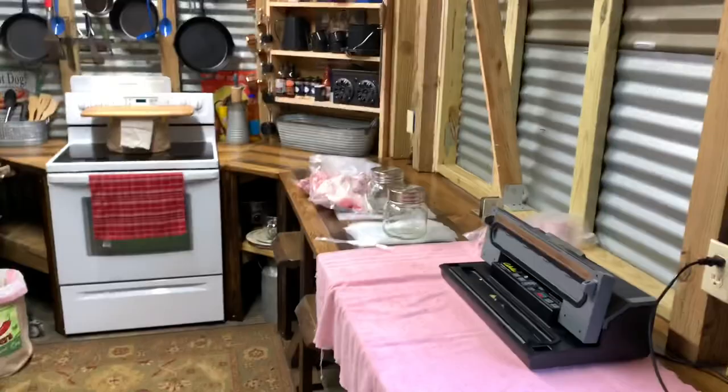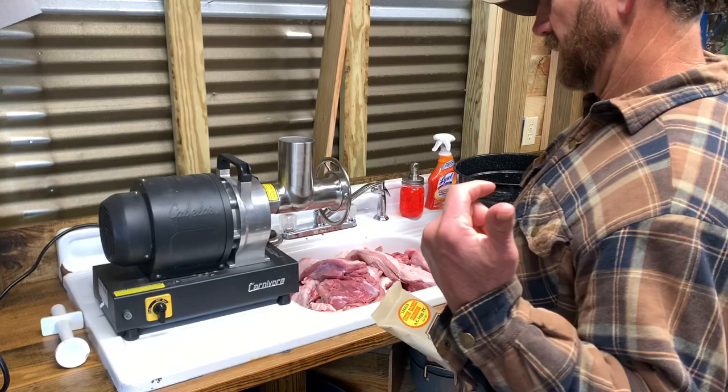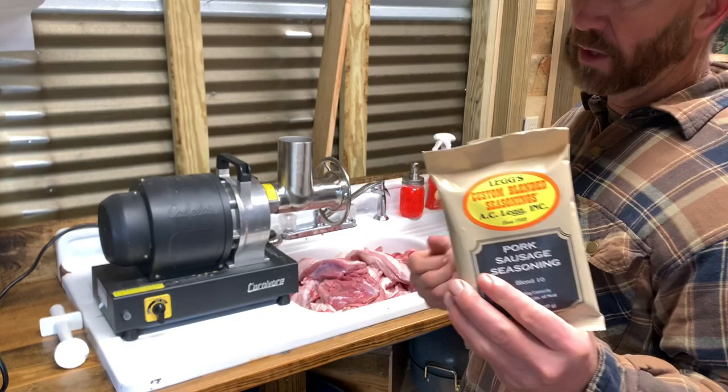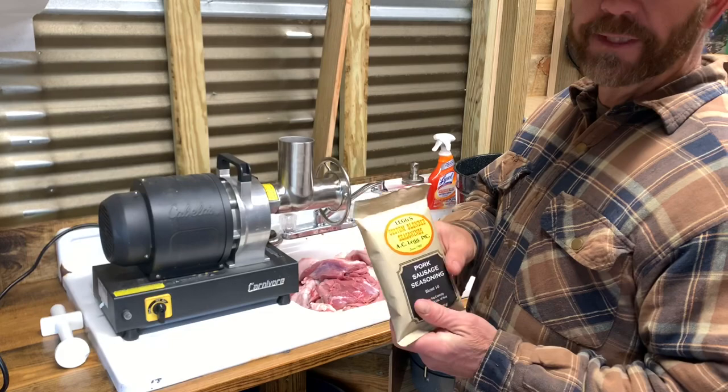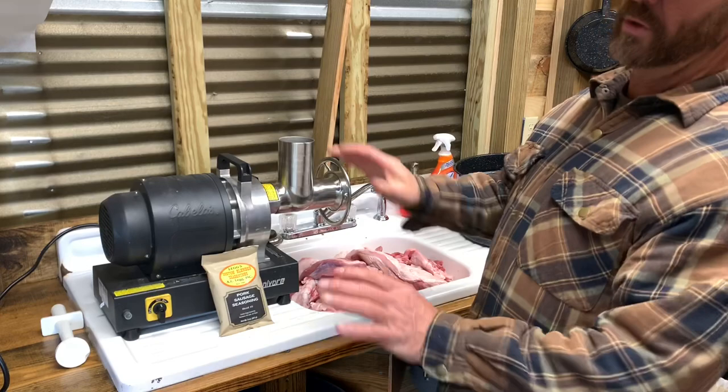All right, here we go. Now last time y'all saw me grind the sausage I think I mixed a little bit of deer in there with it. I mix my seasoning — this is the seasoning that I use. It's only because I like it; I'm sure people have their own preference. This is just the blend that's close to what I grew up eating.